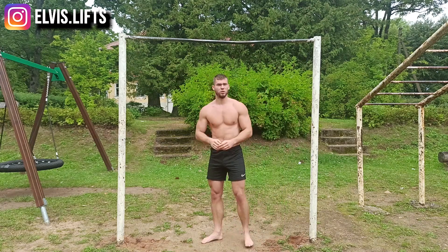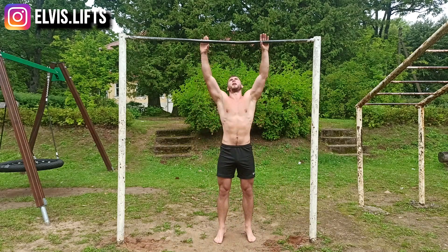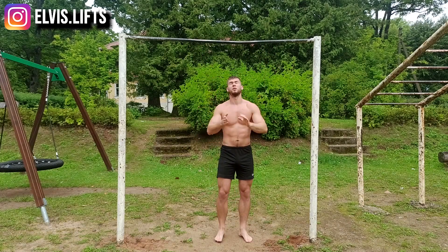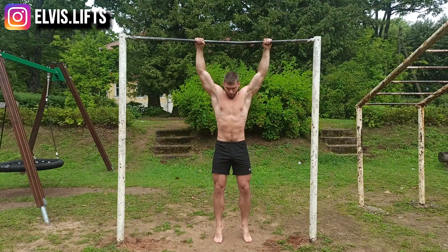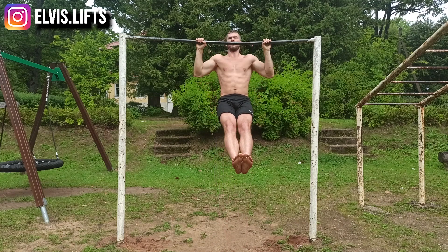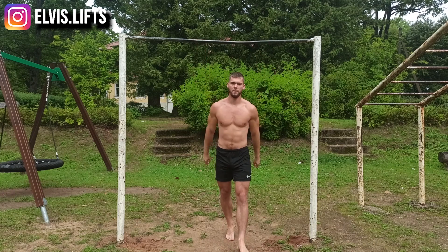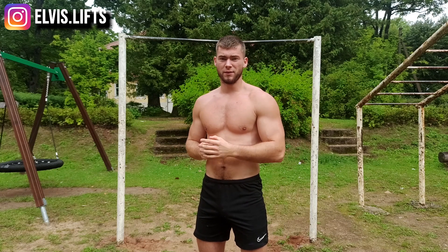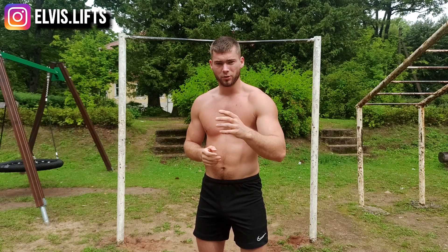For the pull-up form, choose the hand width that feels comfortable for you, keep your feet together, and perform a strict pull-up. That's how a normal, strict-form pull-up looks. If you can't do a single pull-up, I'll show you what you can do.